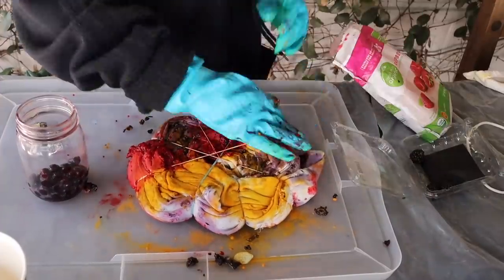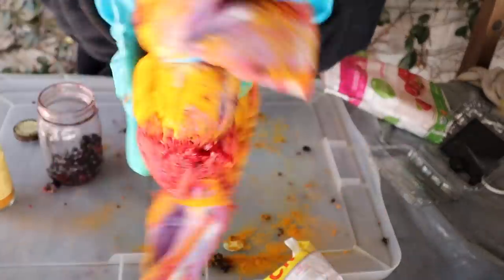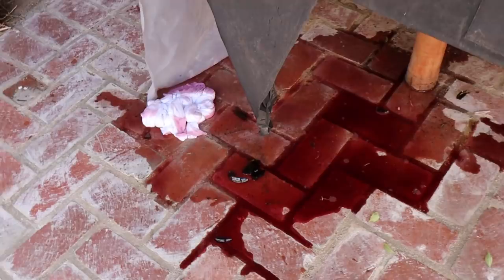Once you do one side, just flip it over and do the same to the other side. It looks disgusting.